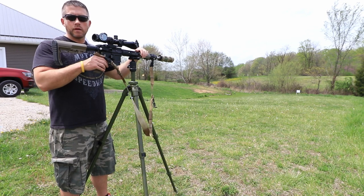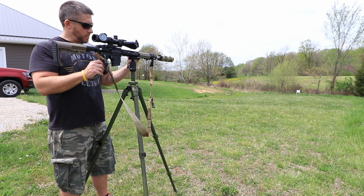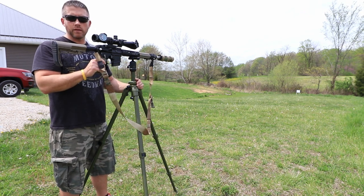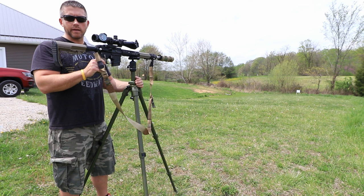How we doing hunters? Today I wanted to come out and do a quick video of the Pig 0311 tripod made by Shadowtech. If you haven't done so already, take a look at my other video where I did a thorough review on this. Today I just wanted to come outside and show you how it performs while I'm shooting.